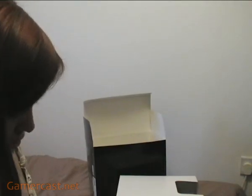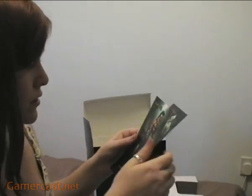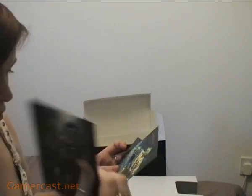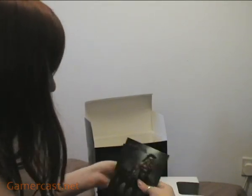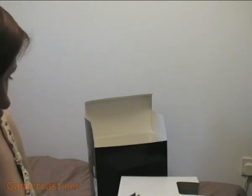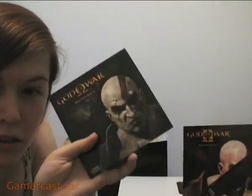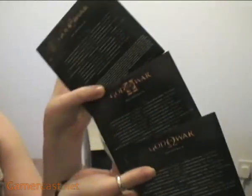You've got a code for downloadable stuff, which I'll use at some point. Three art cards — so you've got Aries and three cards in the box as well. Those all slip inside the art book because that's how they came. And then on top of it as well you've got the soundtracks: God of War soundtrack, God of War 2 soundtrack, God of War 3 soundtrack — all with track listings on the back.